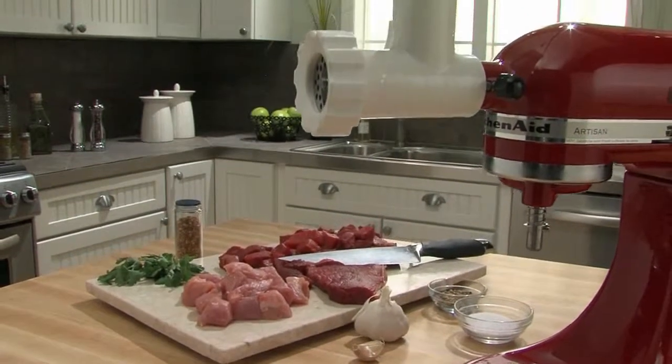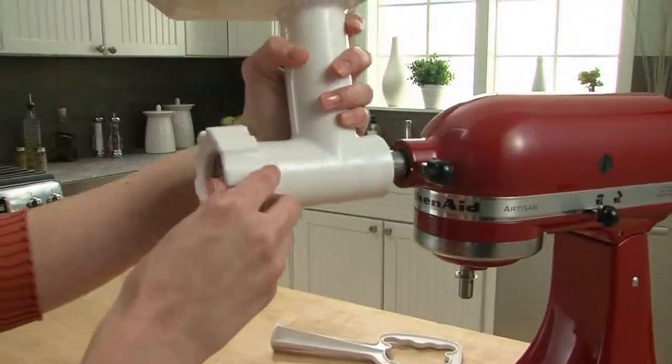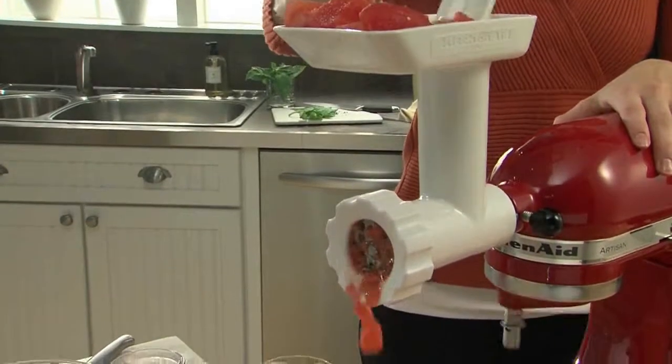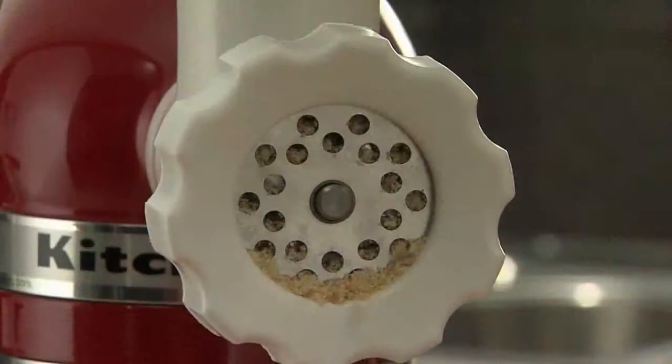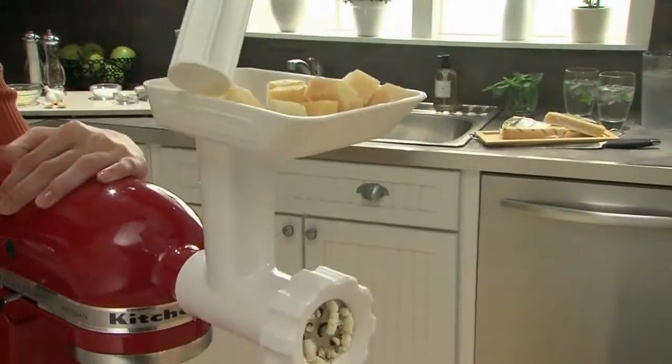The KitchenAid Food Grinder Attachment uses the power of the stand mixer to produce fresh ground ingredients. Two interchangeable plates, one coarse and one fine, grind in seconds and give you an easy way to add freshness to your table.